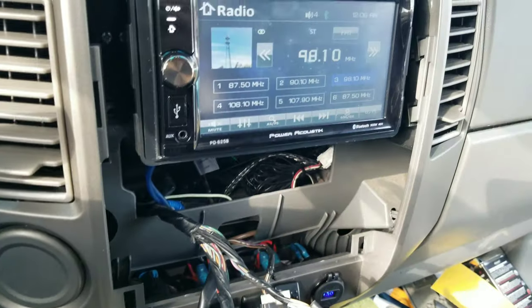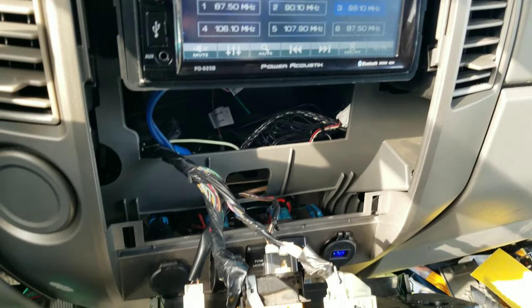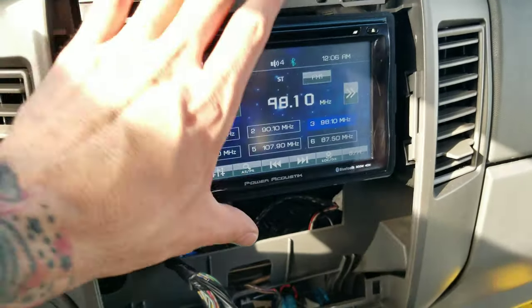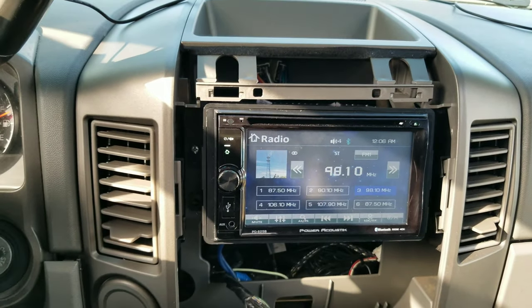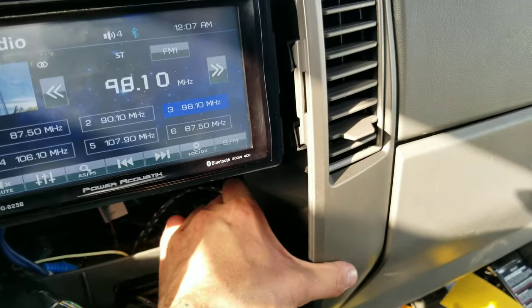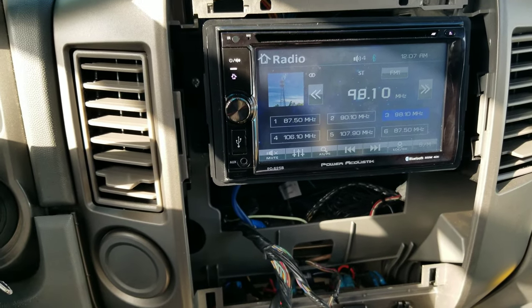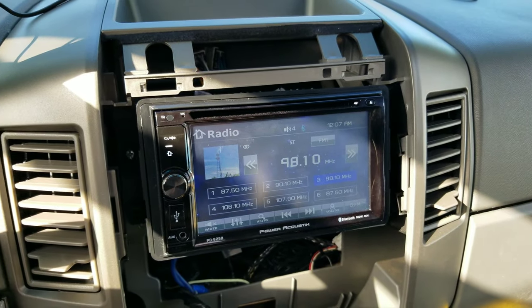Always double and triple check everything is properly installed before tightening everything up. Everything seems to be working. I hope I don't have to redo any of this because it is a hassle aligning all these clips, plastics, screws, bolts, radios, wires, and plates.